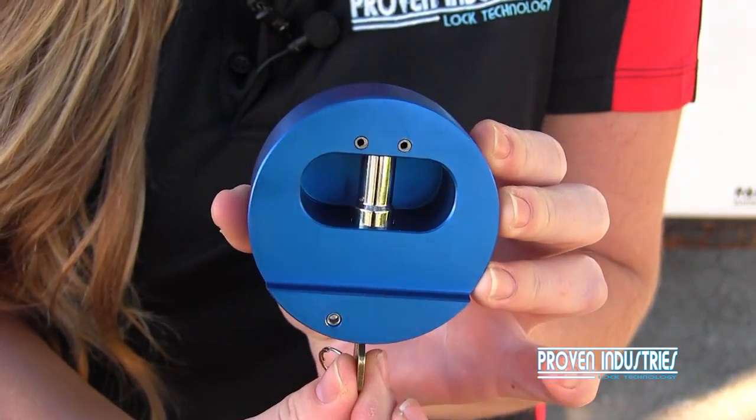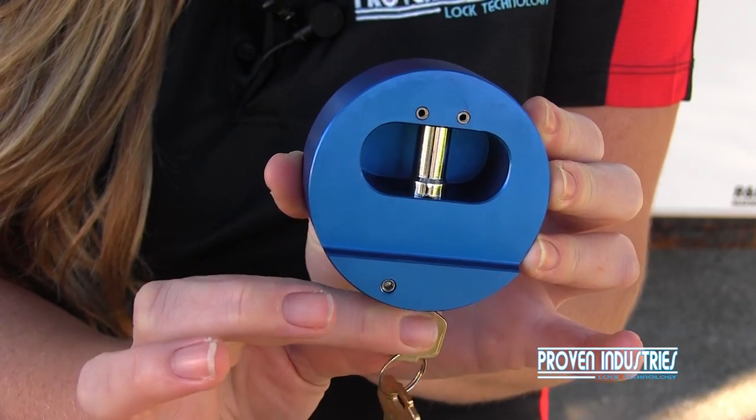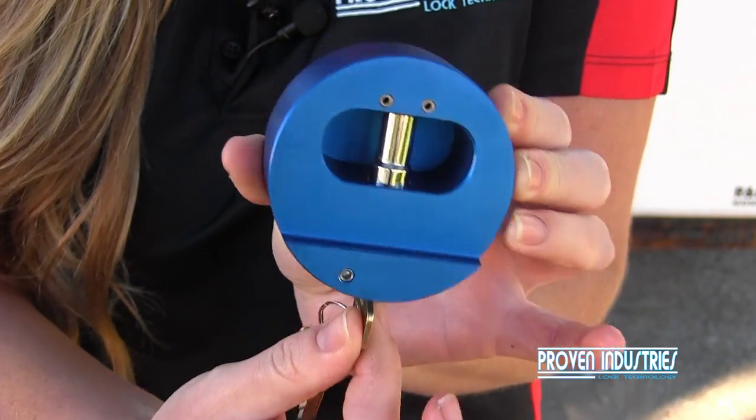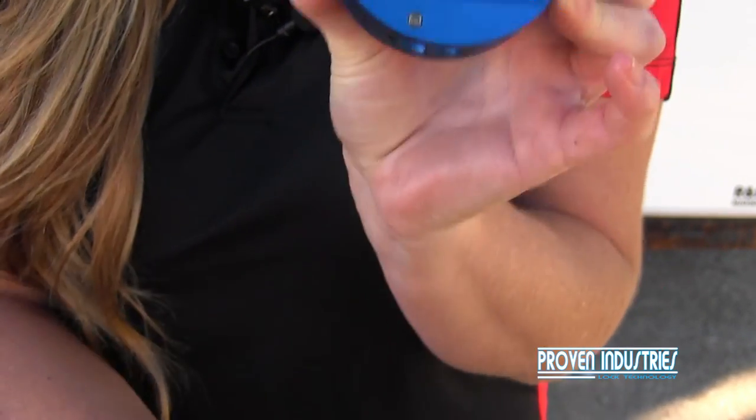Now when you're locking it, you want to make sure that the shackle is all the way up as far as it will go, and then turn the key so that it locks. If you try to pull the key out and you feel some resistance, it's probably because it's not all the way engaged. So just push it up again, turn it, and the key will come right out.